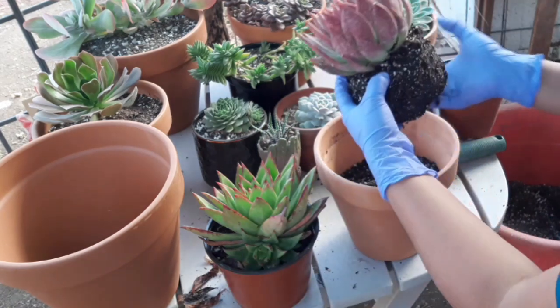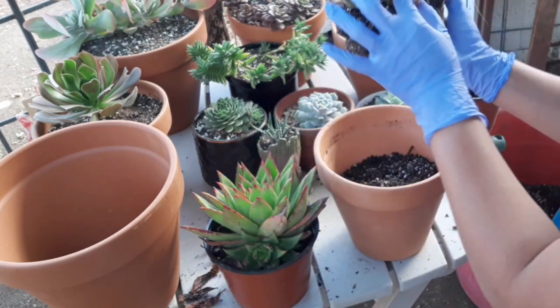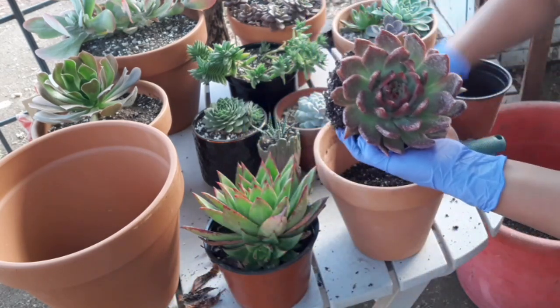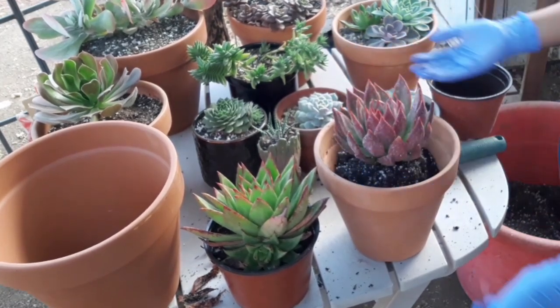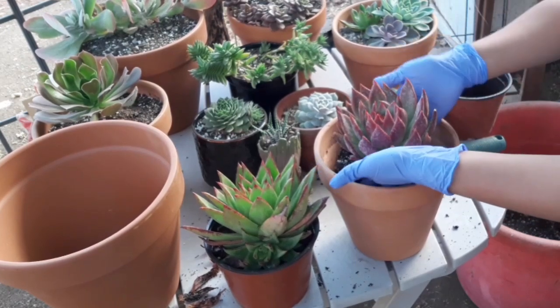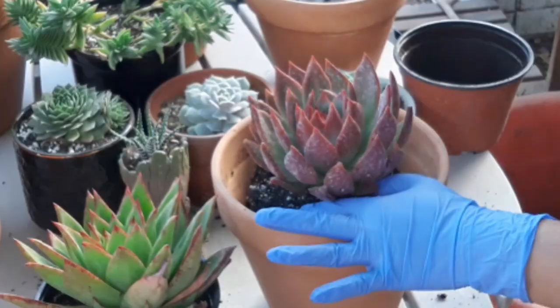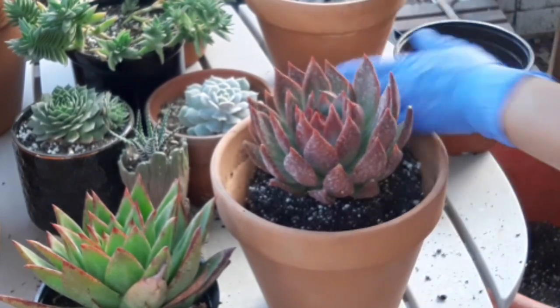Dried leaves. And then I think that's it. Ibe-break natin siya ganyan. I think perfect size yung pot na to.